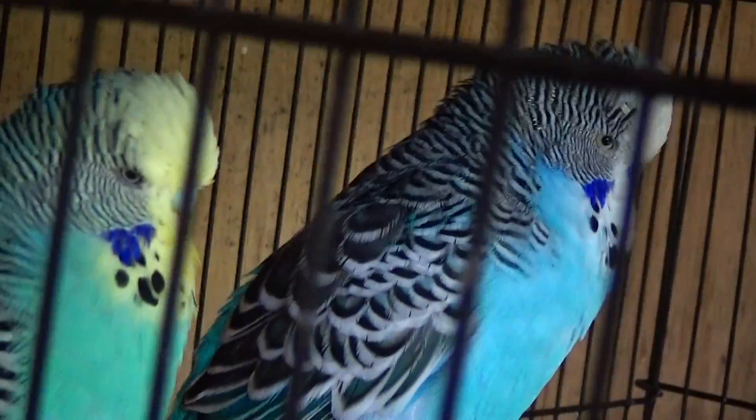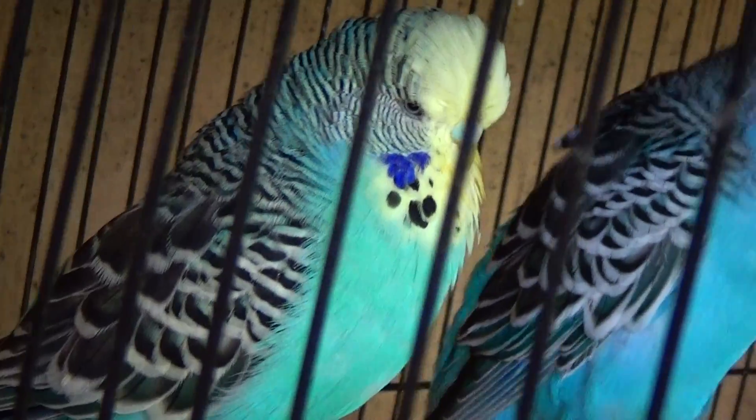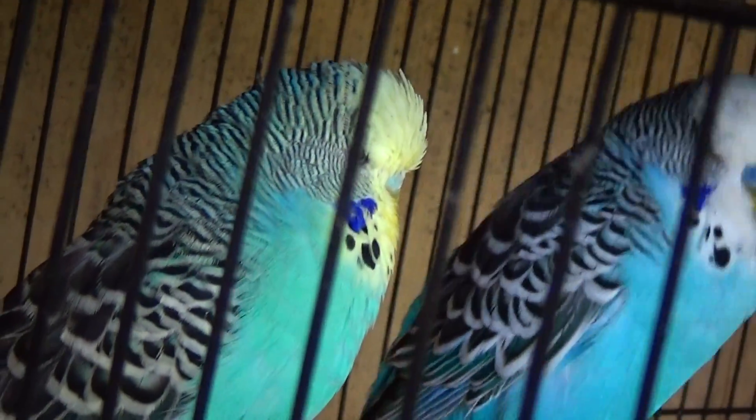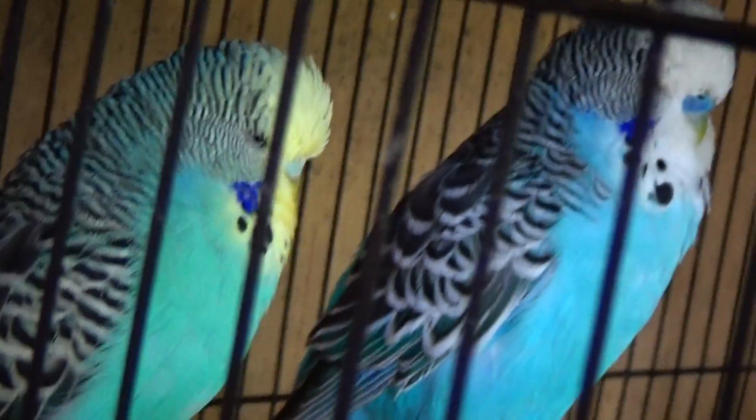Their wings have black feathers on them with a white edging — or it would be a yellow edging if either one of these were green birds, but they're not. Keeping that in mind is the baseline.